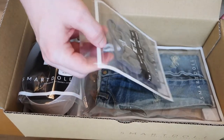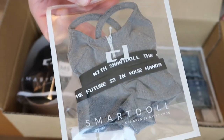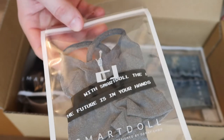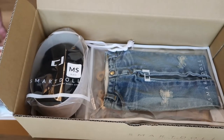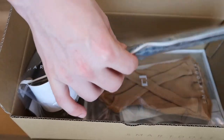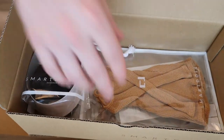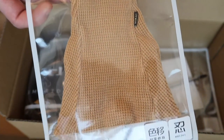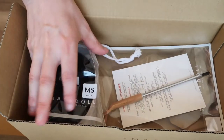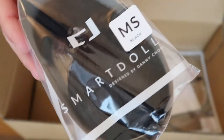This box houses all the wigs and any apparel items that you ordered for your Smart Doll. I happened to get a few new apparel items along with my order to try to get free shipping — good incentive if you're able to get more items because the shipping is pretty quick. I also got the Tokyo jeans here, and I got this new dress as well. I really liked the color of this dress, so I can't wait to put it on my girl.